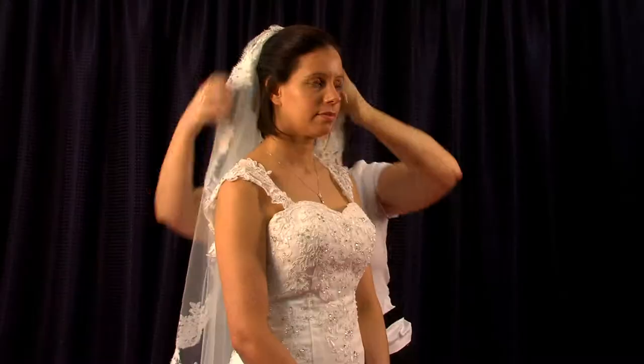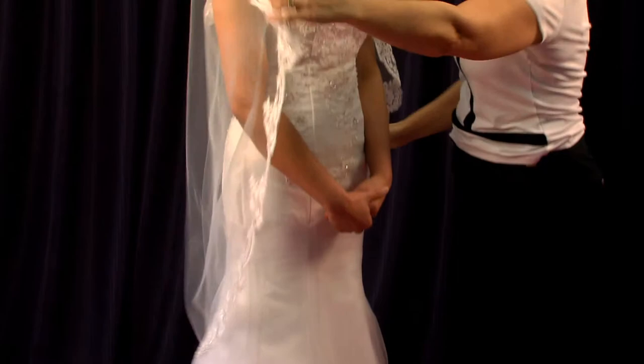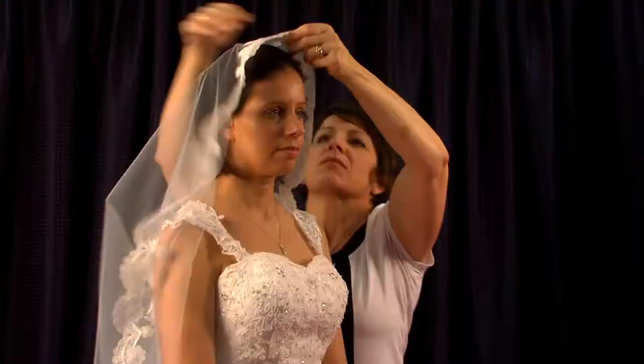You can create other looks for single tiers — for example, a flamenco or mantilla comb. The flamenco comb only really works with a single-tier style lace veil, and it entails the lace continuing across the comb. This style only really works with a lace edged veil, giving a very flat Spanish look.